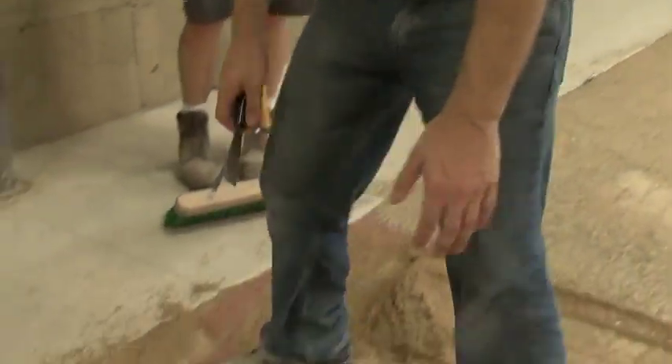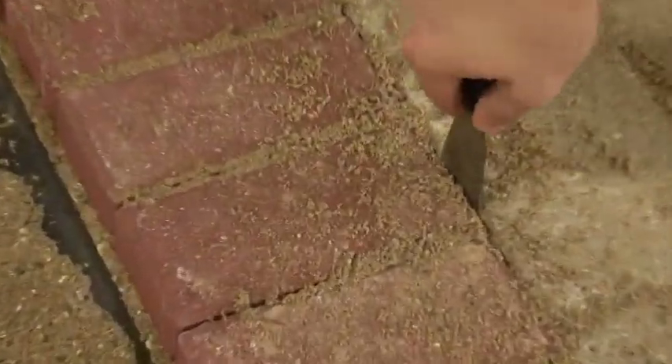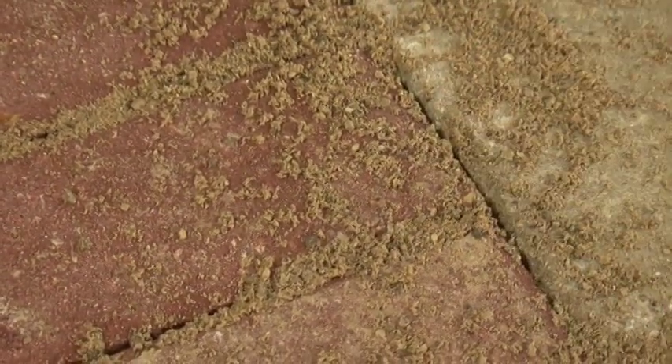After over 10 passes, you can see we haven't even come close to filling these joints. The wet sand simply doesn't want to get into the joints. Another problem with using damp sand is it tends to cake over the pavers, giving us a false height over the top of our pavers.